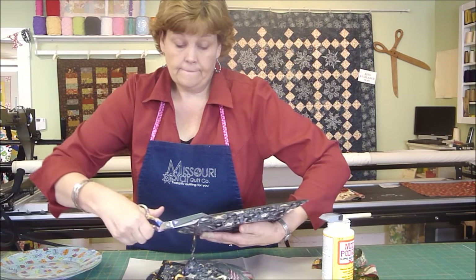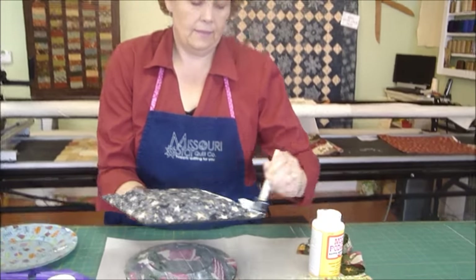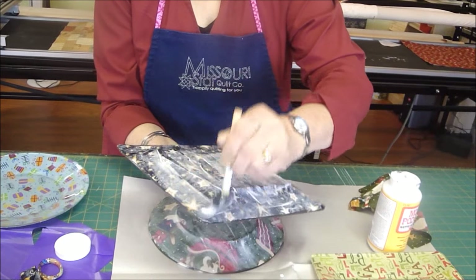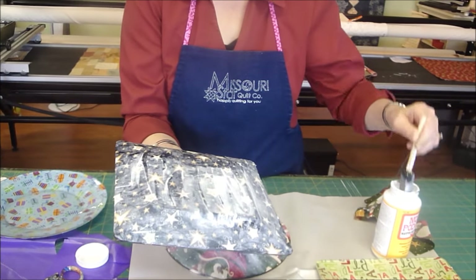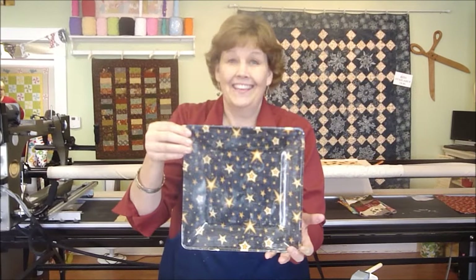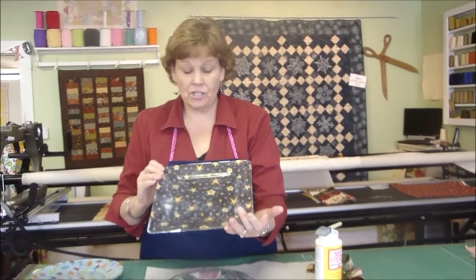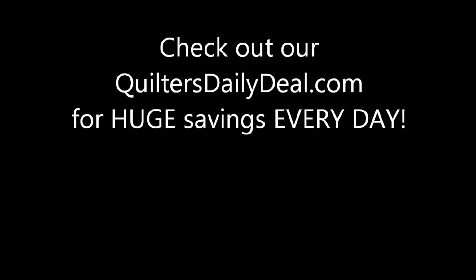We're going to flip it over and put one more coat on, getting all the way out to the edges. If you find any little sharp edges when you finish up, you can just trim those off. You can also wash these little sponge brushes out — they'll wash out pretty quick if you want to use them again, otherwise they're a good throwaway. And there you go — two Christmas gifts quick in one tutorial. We hope you have a wonderful holiday and can make some of these gifts for those people that you love. We'll see you next time from the Missouri Star Quilt Company.